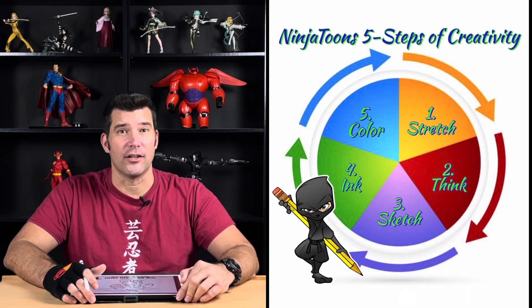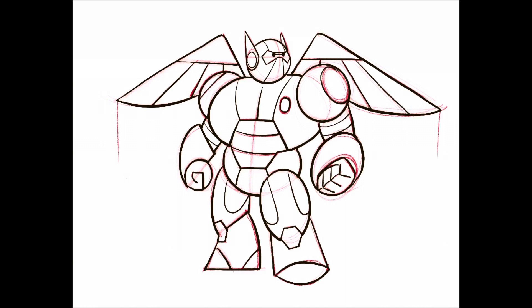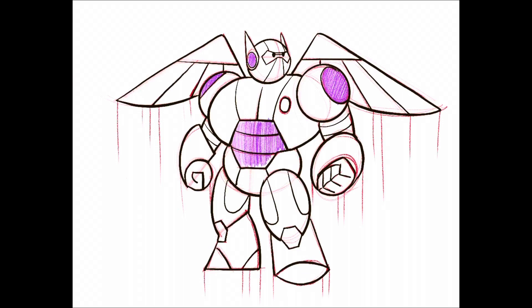The last step is step five — we're going to be adding color. For Baymax, all you'll need is red, purple, and black. When you're coloring Baymax, the one thing I want you to focus on is trying to color in the same direction. You're probably old enough that you're not scribbling anymore. Scribbling means you're just coloring really fast all across the paper trying to fill in a specific shape.